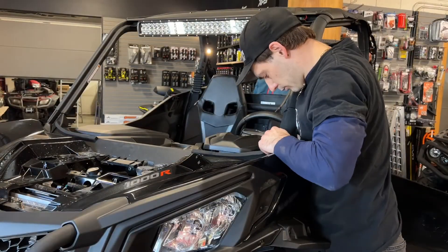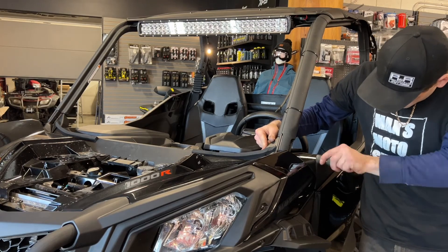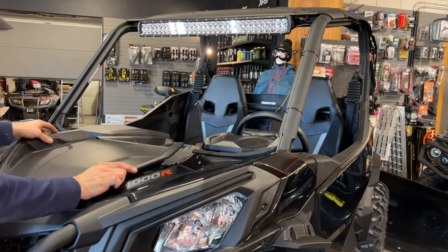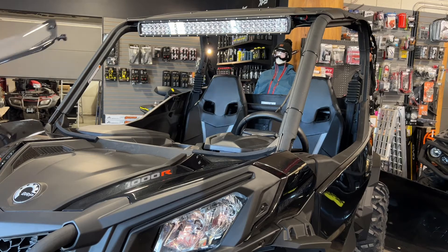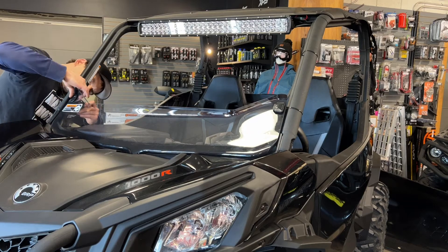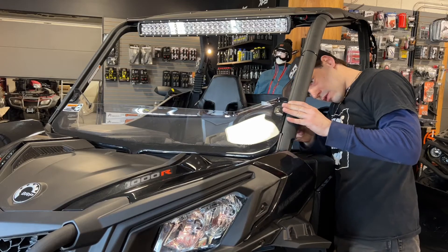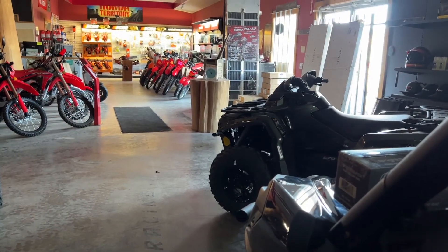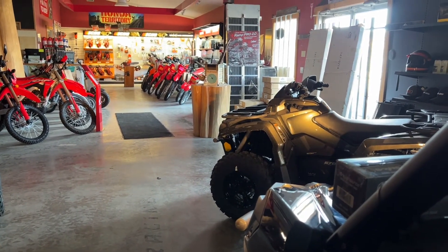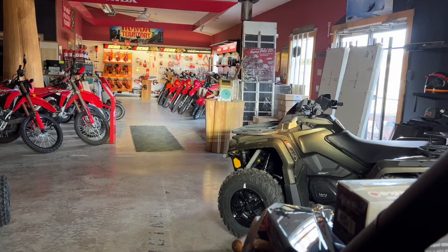I turned off all the lights in the shop, let's see if we can check out this light bar — see how good it really is. Here's the standard lights, hi beams, and let's hit the light bar — boom! Yeah, that makes a difference, lighting up the whole building with that thing.